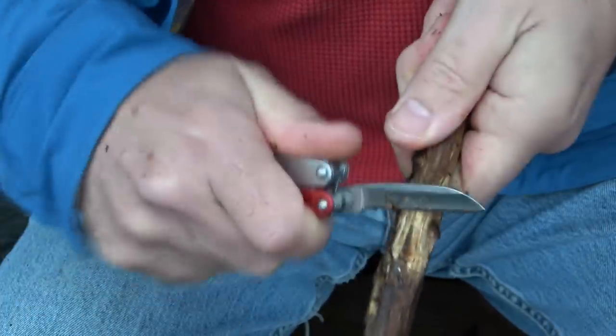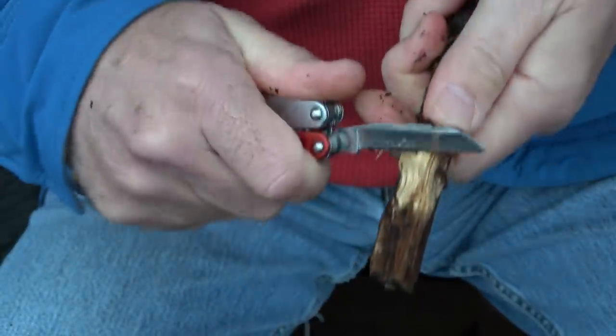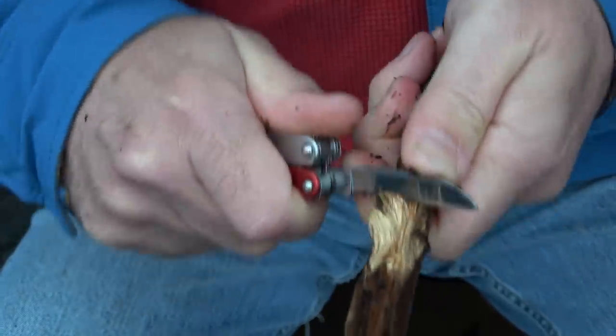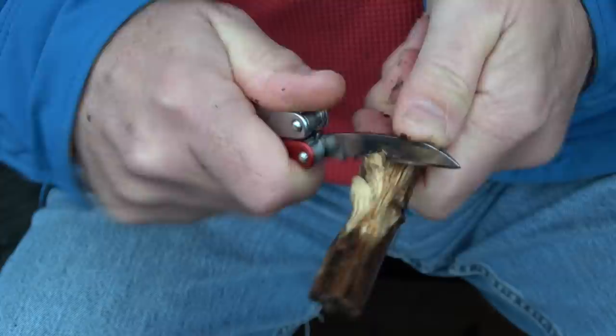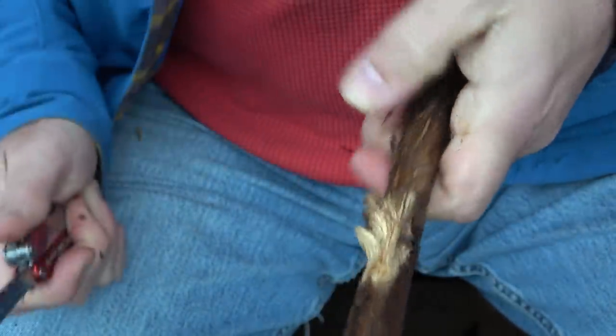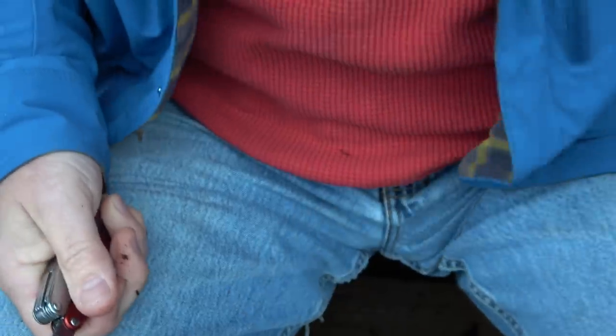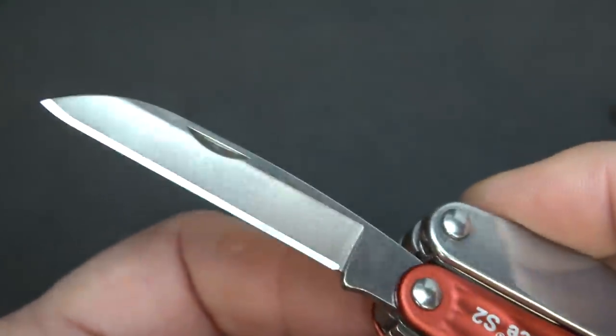That was pine, so here we have some more hardwood. This wouldn't be your number one choice, but it would definitely get you by. Of course, it's all wet out here, so everything's wet — I need a fire. The steel quality of the knife is 420HC.